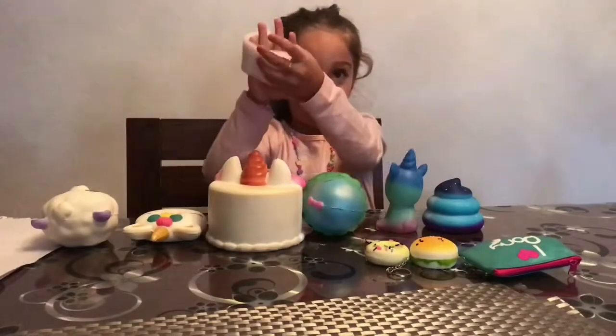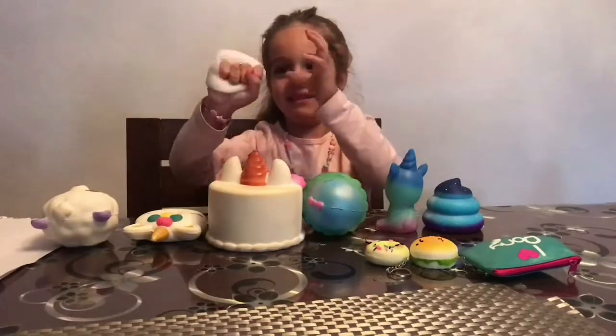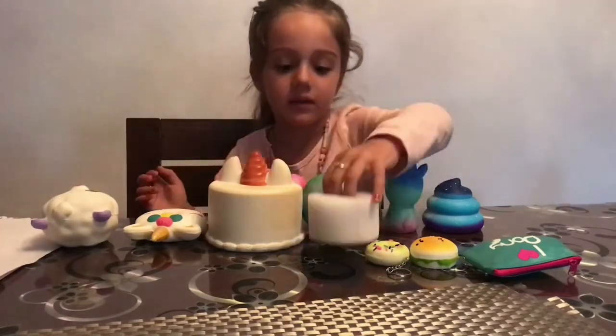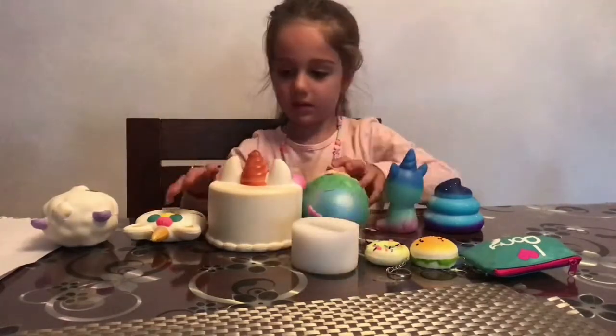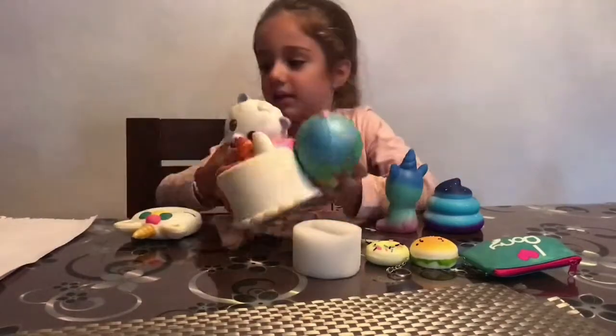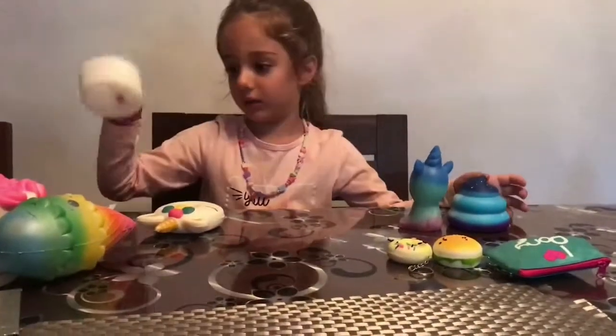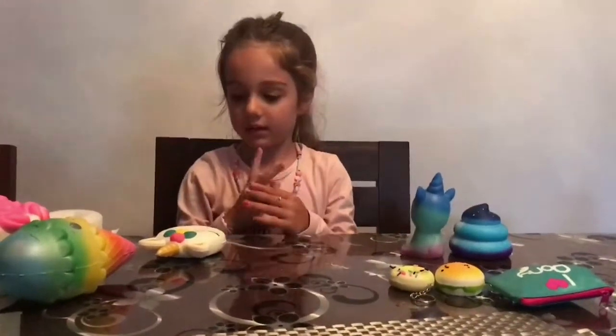This is the hand squishy that I made. So let's have a look at the new ones — put your old ones to one side. Let's have a look at the new ones one at a time. You've got your hand squishy that you made — what else have we got?